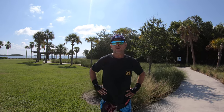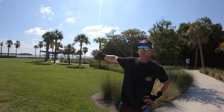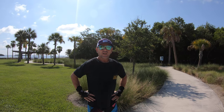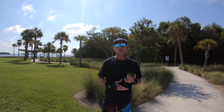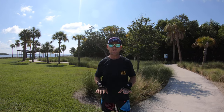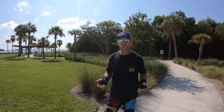Hi roller skaters. Today we are in Longboat Key, Sarasota, Florida. Beautiful bay behind us here. It's a lovely day, a little hot. But today we're going to talk about doing 180s on and off of curbs. And that actually leads up to being able to do them at the skate park on the little boxes. It's a fun little exercise that you can do pretty much anywhere where there's a curb.